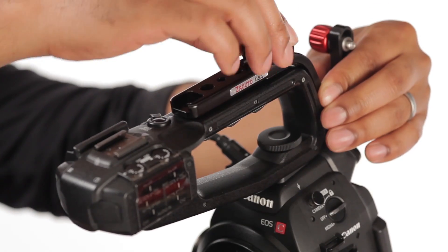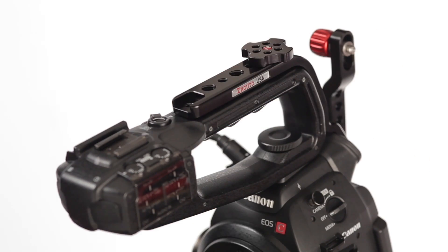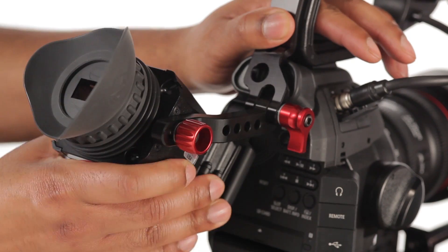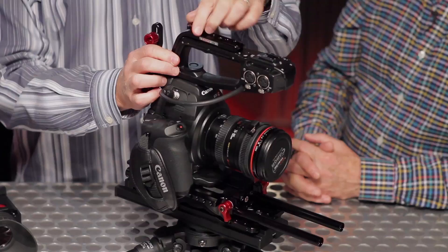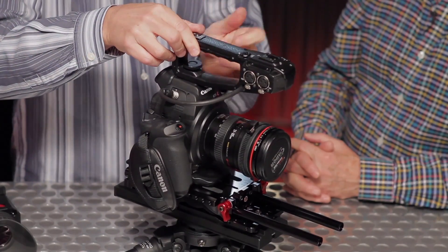This is a C100 Z-Finder mounting bracket and this is a huge improvement over what we had before. We've added the capability of mounting things to the top of this handle along with having this arm that really supports the Z-Finder properly. Some of the guys at IBC mentioned that they sometimes want to take their handle off if they put their camera into their backpack, so Jens changed the design so that you can pop this off.